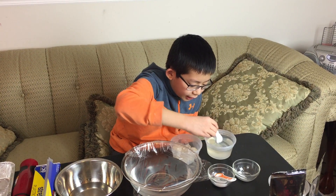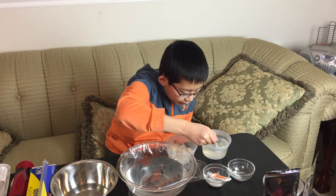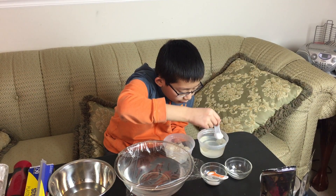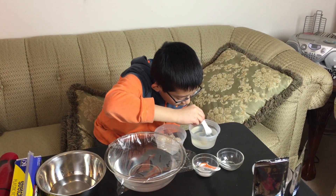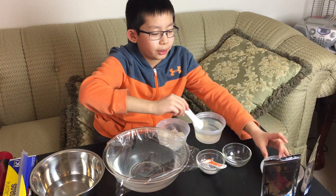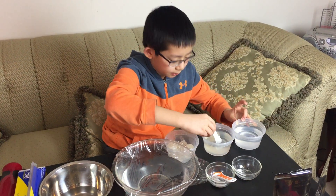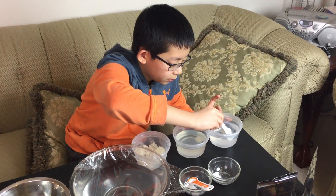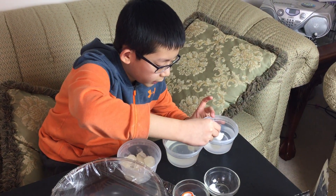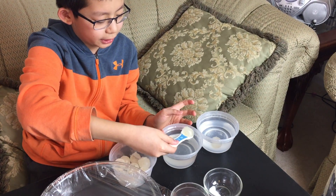Once the ice ball has been here for a couple of minutes, you'll start to see a layer of sodium alginate forming around it. Once you see that layer, you can transfer it into another bowl of water and then wait a couple of minutes for the ice to melt inside.